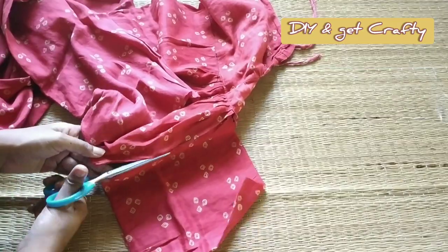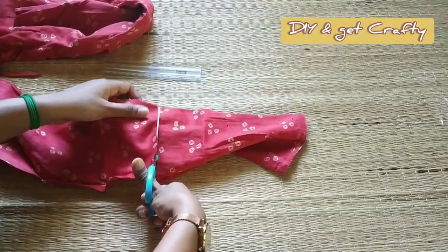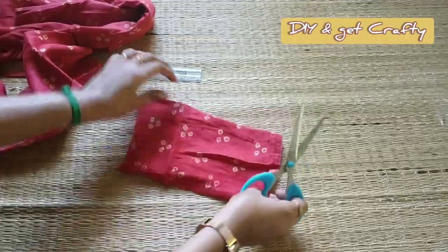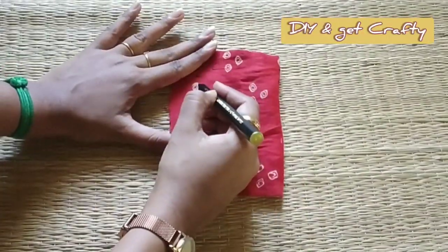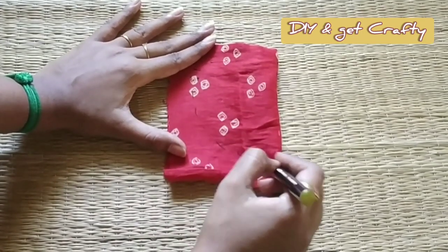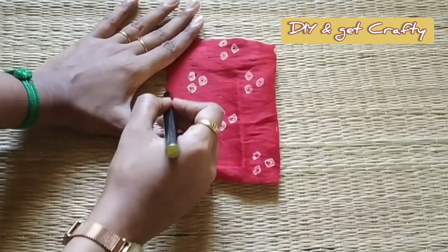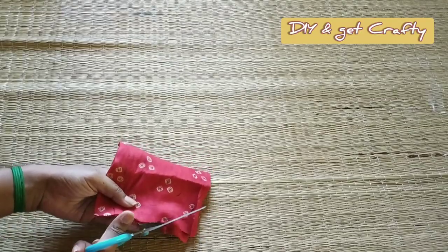I'm using an old pant cloth to cut out the pocket pieces. To make the base of the pockets I'm cutting out some circles from the same cloth. First of all I'm marking the actual edges of the base, giving some seam allowances, and then cutting through the seam allowance lines.